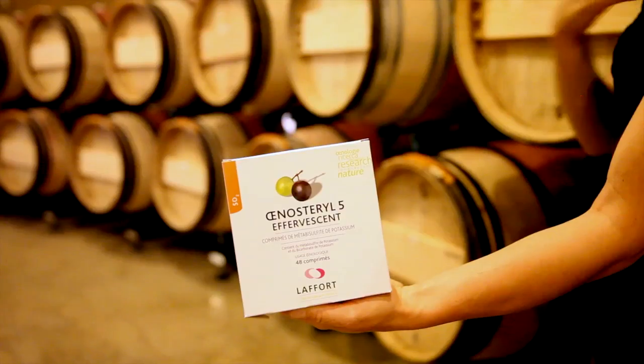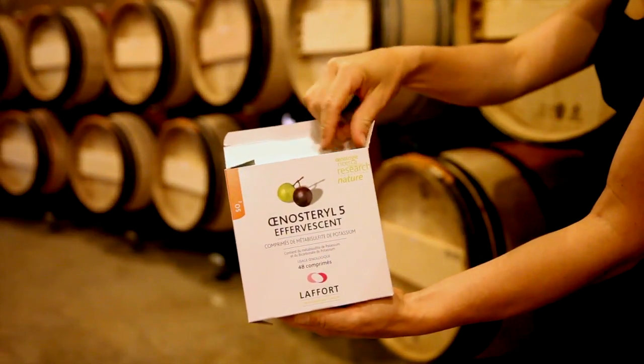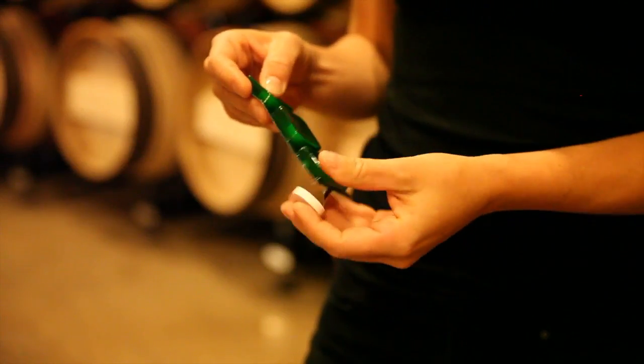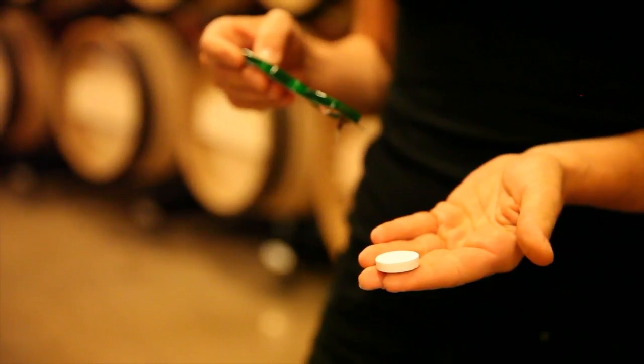The Enosterol tablets are self-dissolving pills of potassium metabisulfite and potassium bicarbonate. They are packaged in boxes of 48 tablets. Each tablet is sealed individually to keep them fresh until use.